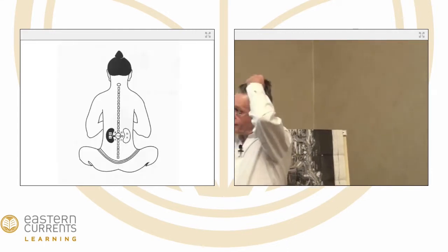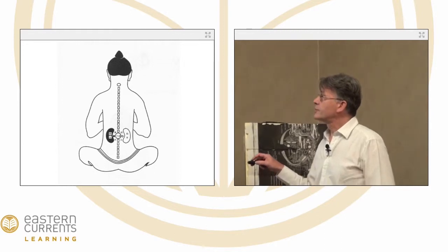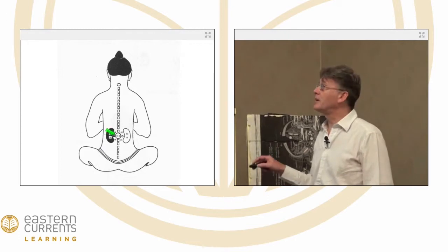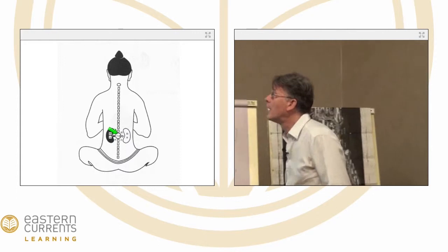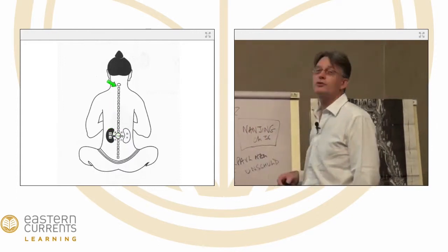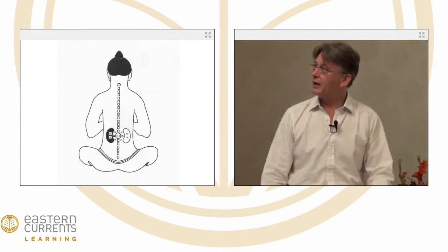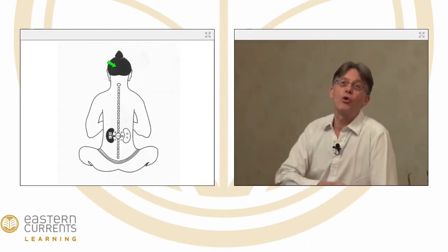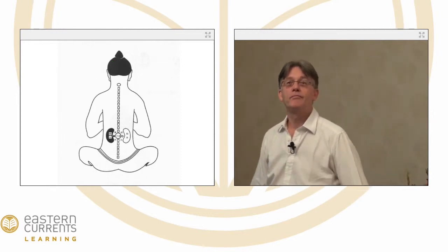Here is a picture from an alchemical book showing the kidneys: the water kidney, the fire kidney, and Ming Men in the middle. It's showing how the kidneys, the spine, and other structures connect — this would continue up into the brain. It's all one continuum.